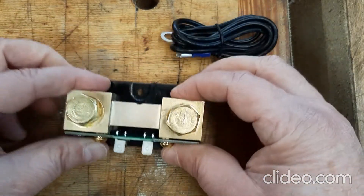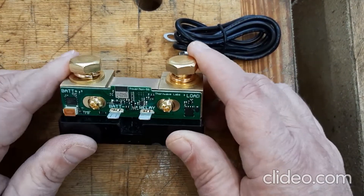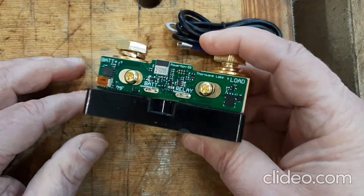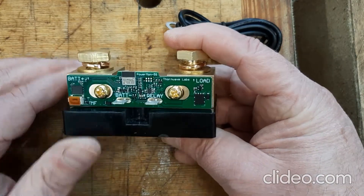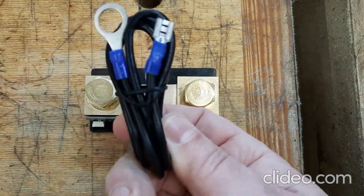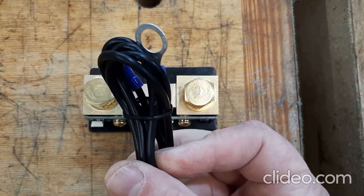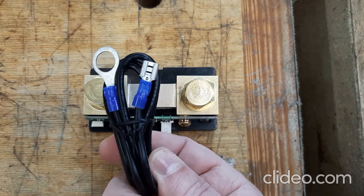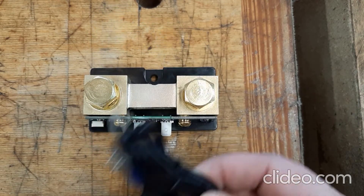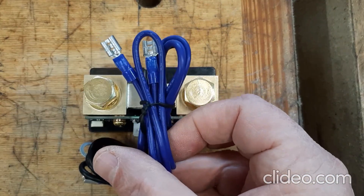Nice solid bottom on it. Pretty hefty. I'm going to get out a one-two-three block to show for comparison. This thing weighs — it feels like about a half a pound, maybe three quarters of a pound. Pretty hefty. It also comes with nice plugs. This cabling is heavier than it needs to be — I like to see stuff like that. And you can tell they did really nice crimps on here as well. I like when there are small details like this that kind of communicate the quality of the unit.